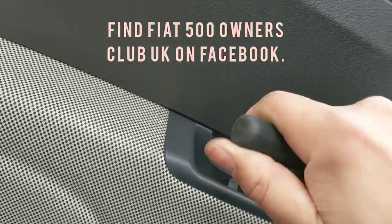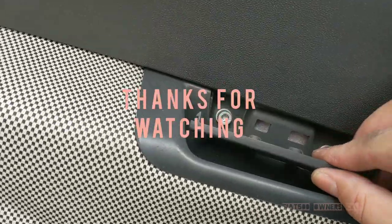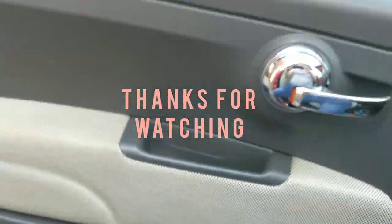So thank you for watching our video. For more help and advice, why not visit the Fiat 500 Owners Club UK on Facebook.